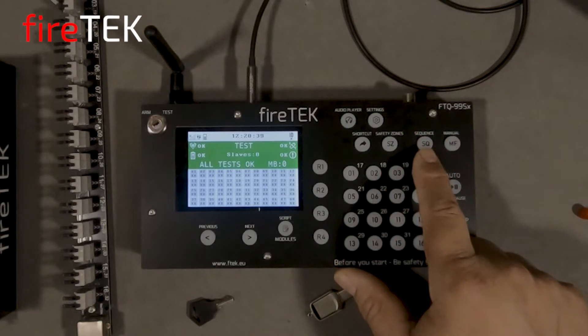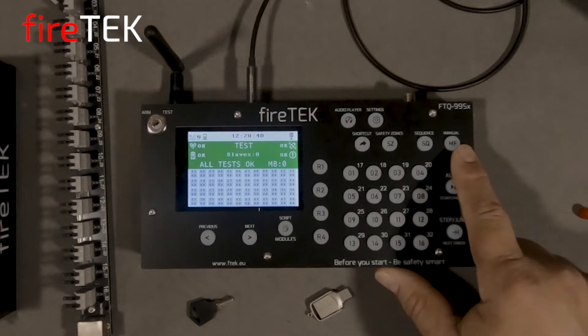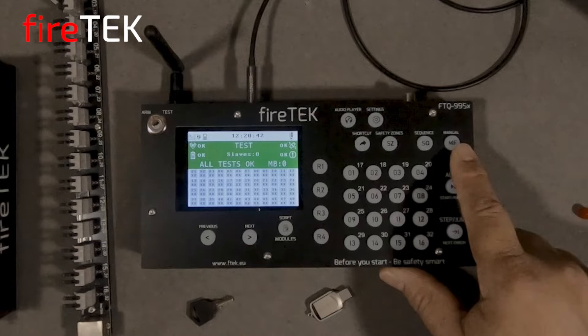There's a dedicated sequence button allowing access to firing sequences in your script. We'll let the controller know that we want to manually fire by selecting the manual fire button before selecting the rails and channels.